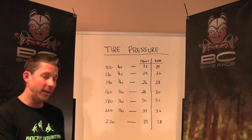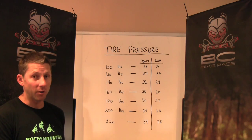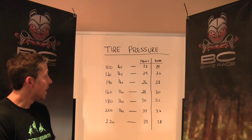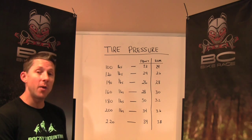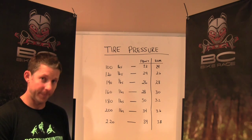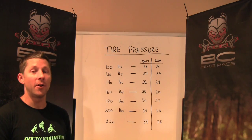Once you start to zone in on the size of the tire and the type of tire you like, you really need to personalize your tire pressure. These are just some suggested tire pressures that would probably be at the very low end of where you should be. If you're running tubeless, this is kind of where you should be anyway, because that's the benefit of running tubeless tires. Get out there, check out your tire pressures, know what your tire pressures are, and have a great ride.